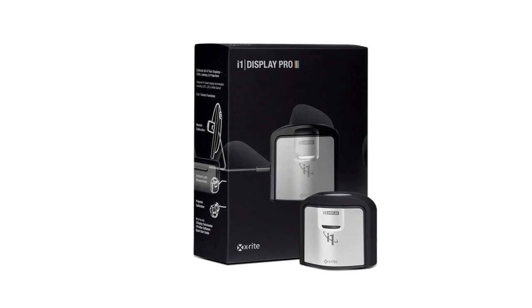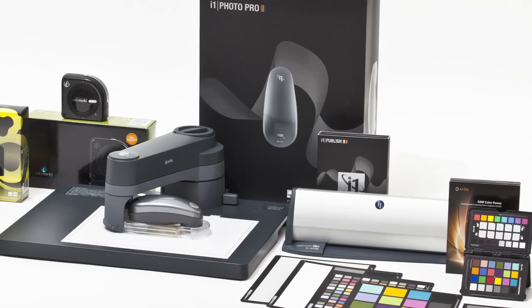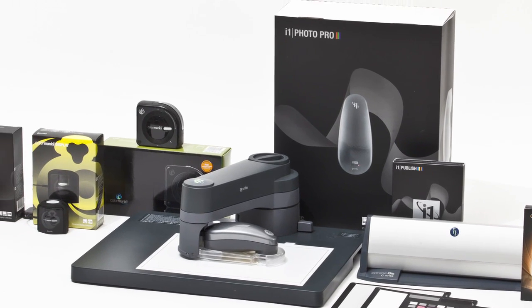If you need more color control, consider X-Rite's i1 Display Pro. It offers all of the options and workflow versatility for the most demanding color perfectionist. Both products are part of X-Rite's state-of-the-art family of color calibration solutions, used by top professionals worldwide.